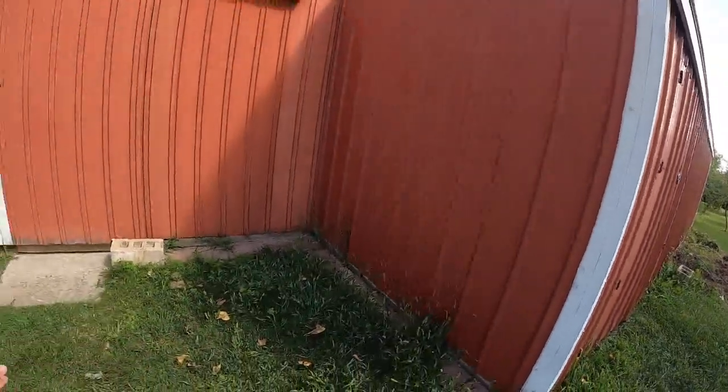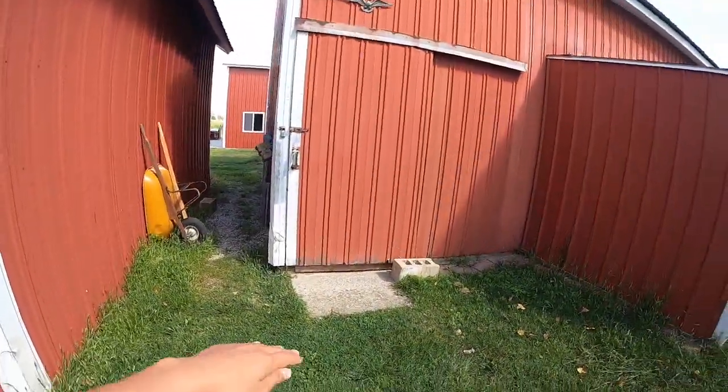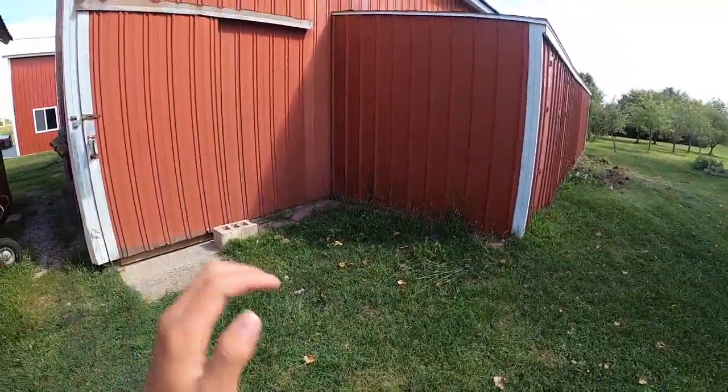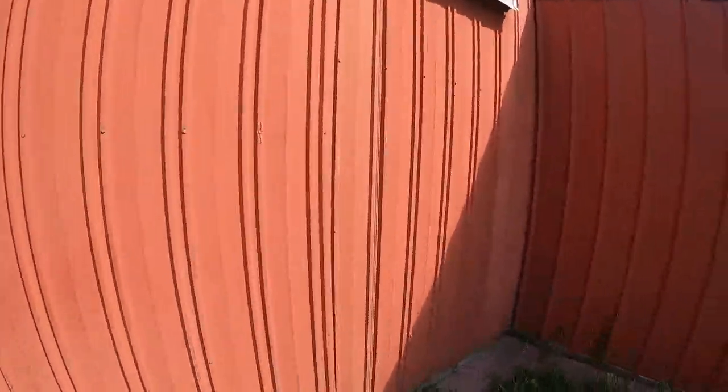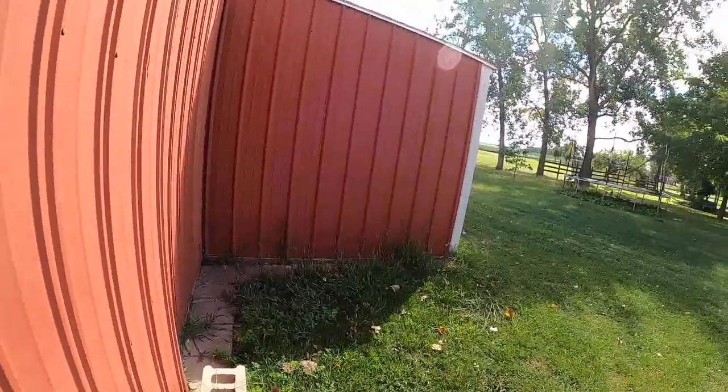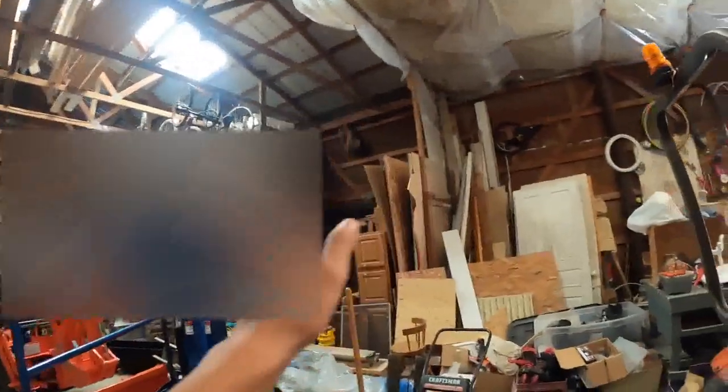From here we're going to extend the building to the barn door over here and bring it a foot this way. Then this is going to be part of the lean-to here, but technically it's not going to be part of the lean-to anymore — it's going to be more like a barn. We're going to get rid of this wall right here so it's all just going to be one giant building. We're going to cut the wall out and stuff.